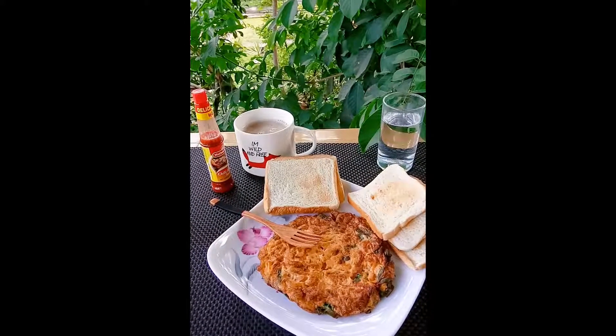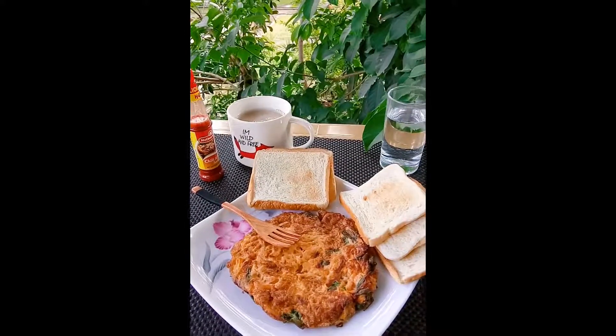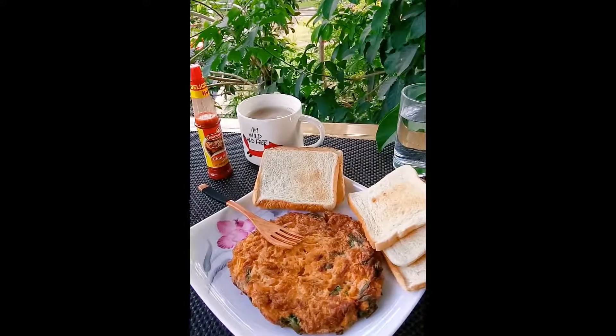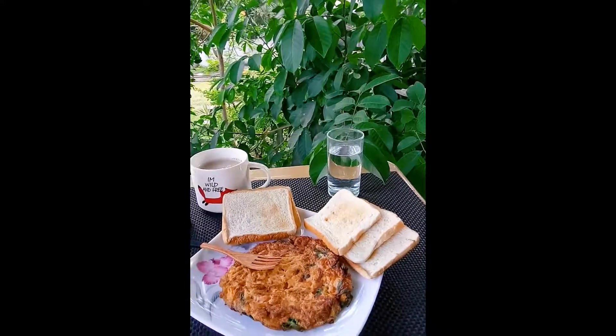Cook it like an egg — then voila, it's done! Ready na po. We can start to eat now — pwede na ako magmukha.